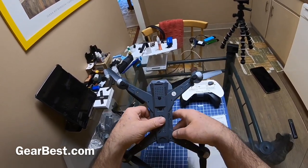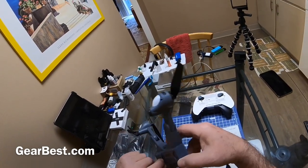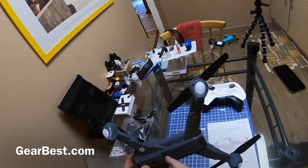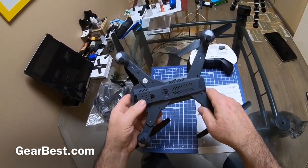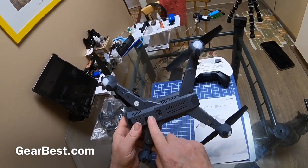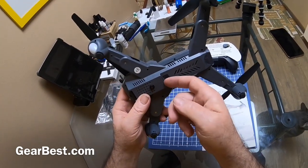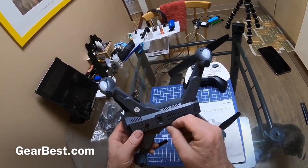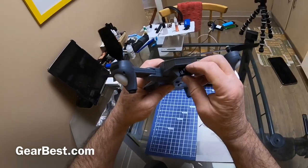On mine it has this spot for a micro SD card, but it doesn't work — it must be a fake slot. You know how some of these quadcopters have a model with the SD card, higher resolution camera, SD card in the slot? This one I don't believe has that, because I tried to put a micro SD card in and it doesn't do anything — it's like it's pushing in on some glue or something.